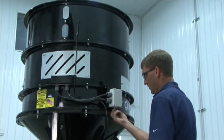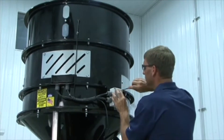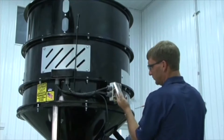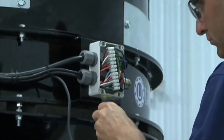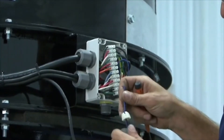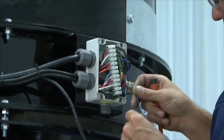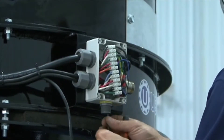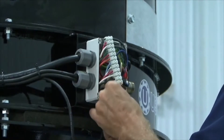Next, zip tie the wiring back to the junction box. Remove the junction box panel and wire the proximity switch into the junction box of the seed wheel. Refer to the seed wheel manual or your local USC dealer for any questions about installation.